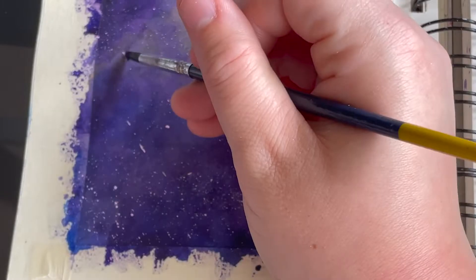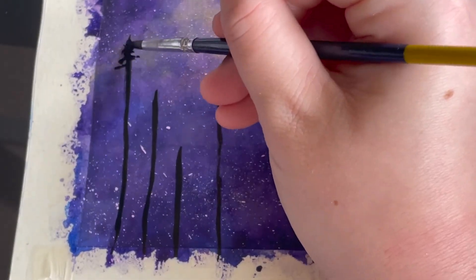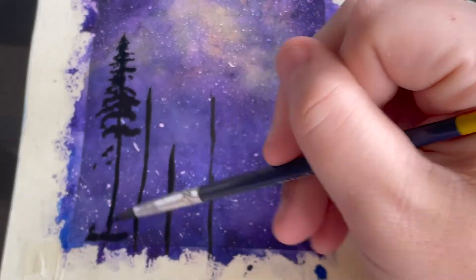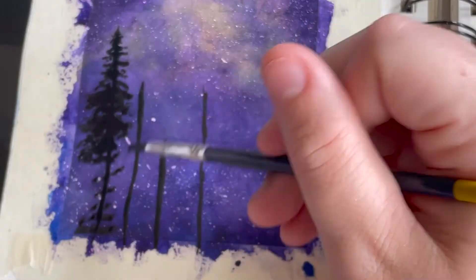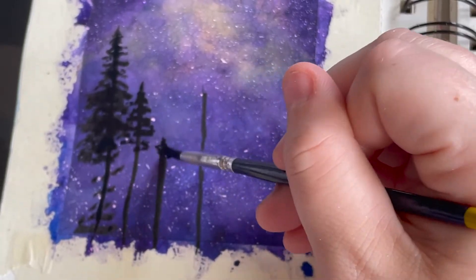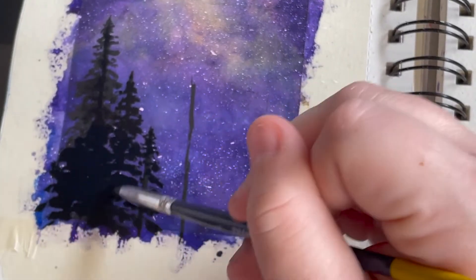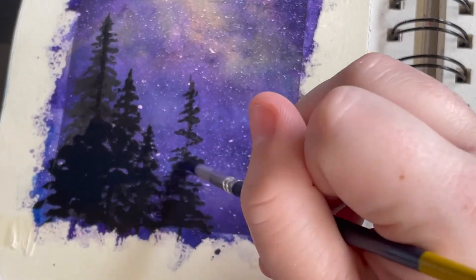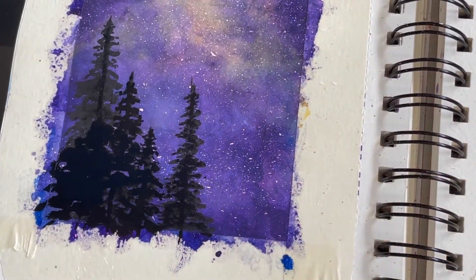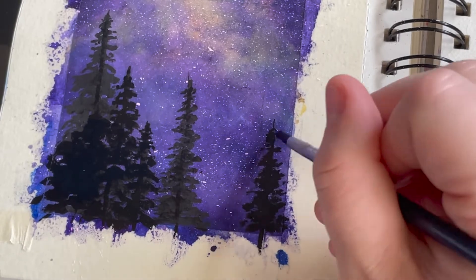Again I created those vertical lines — not a lot of pressure — and then just dabbing back and forth, creating a stippled texture as you work your way down. Again, closer together at the top and then farther apart at the bottom. You can also layer it and have it thicker towards the bottom as well. When you're done, let it dry and remove the tape.